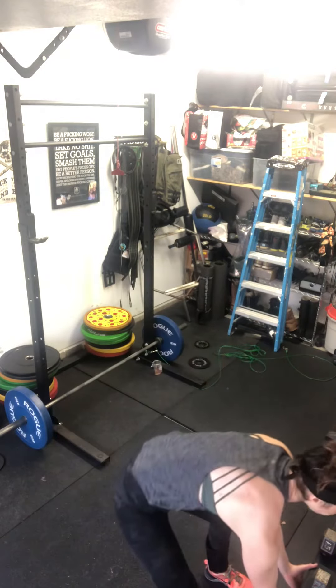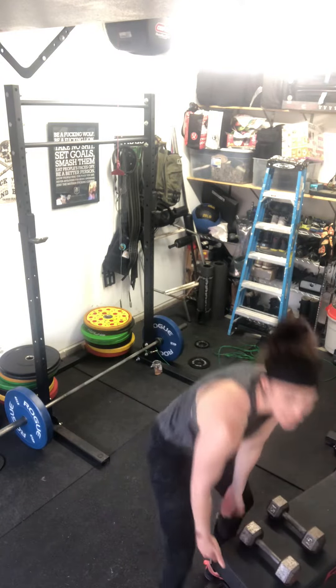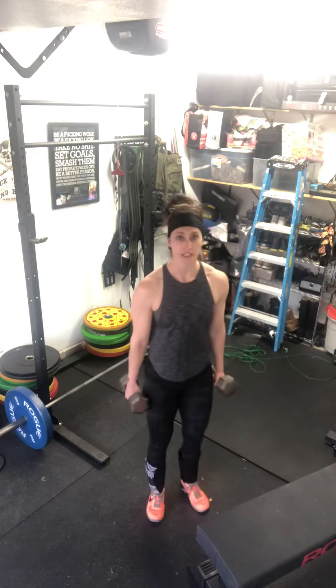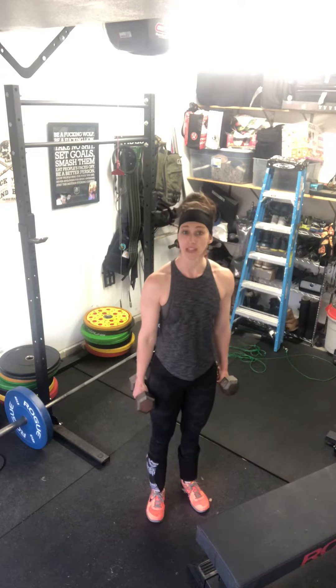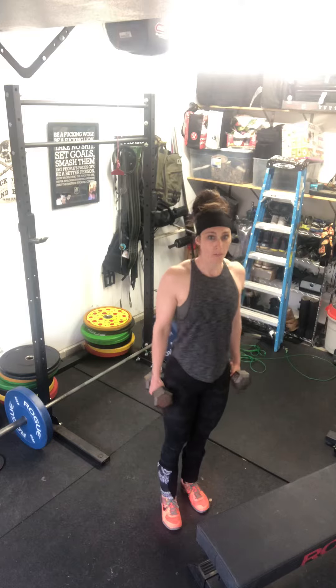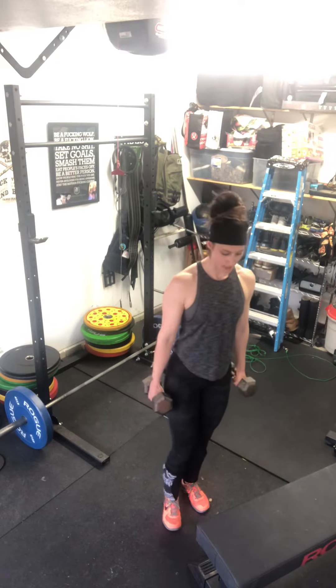The first part is three rounds of 20 weighted step-ups and 30 kettlebell swings. For the weighted step-up, using either kettlebells or dumbbells on either side, holding them suitcase style — so hanging down. Make sure shoulders are back and down, midline's nice and super tight.